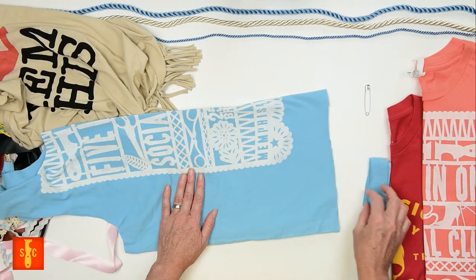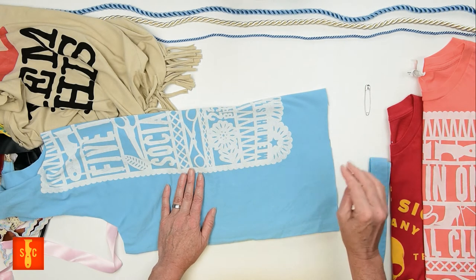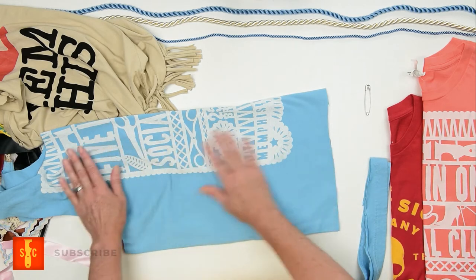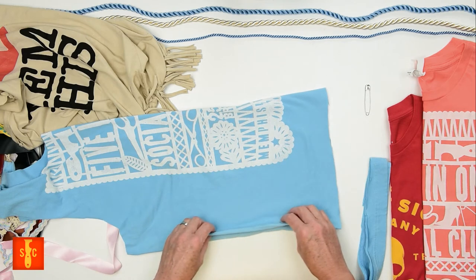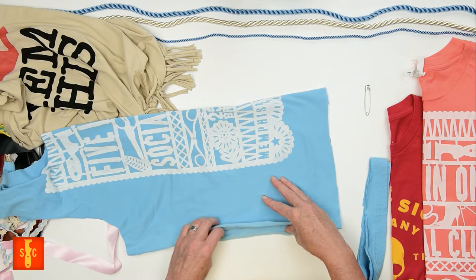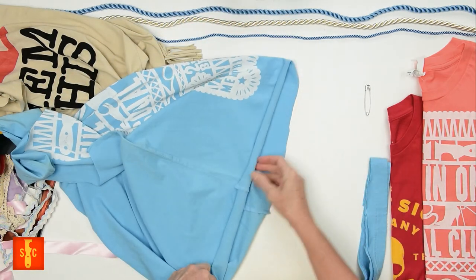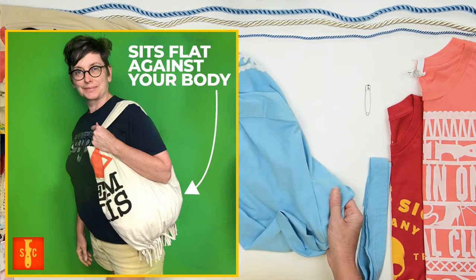Now you have two choices to make. The first is about the fringe: if you don't want your fringe to show — because you're not boho or chic — turn your shirt inside out before you start this next step. The fringe will be on the inside of the bag, but you'll still see your print. The second choice is the orientation of the bag. If you want a bag that forms better to your body, fold it in half and match the straps opening and the side seam — this makes for a more comfortable bag to carry because it will sit flat against your body.